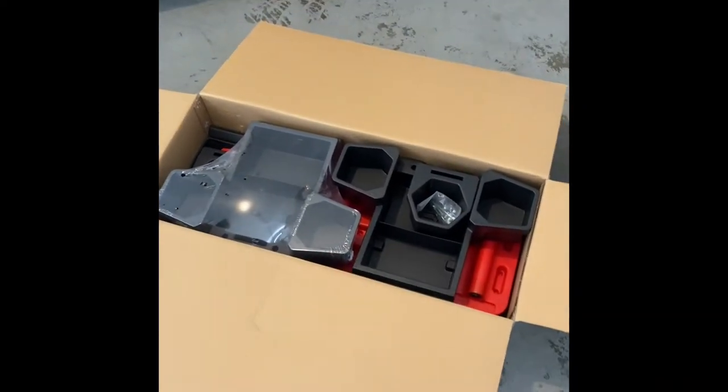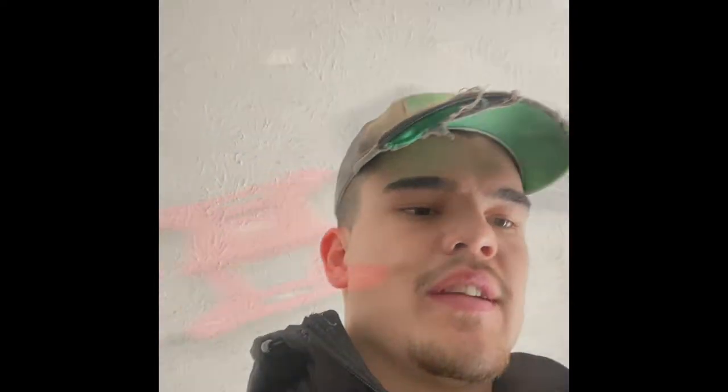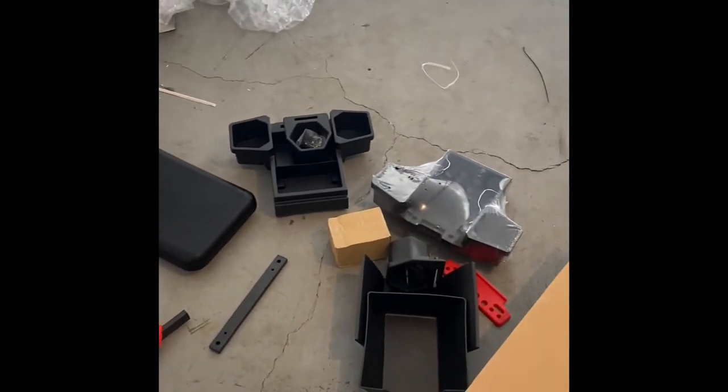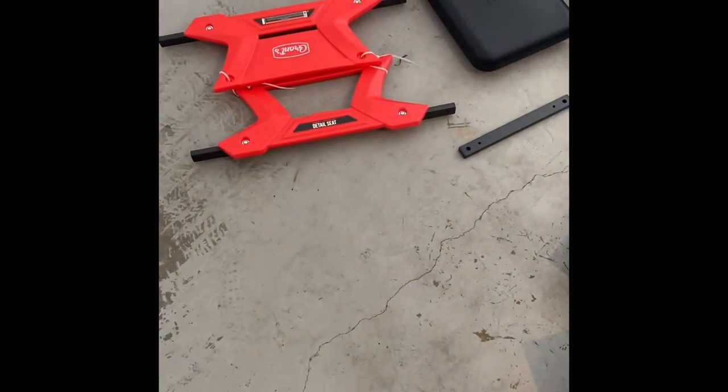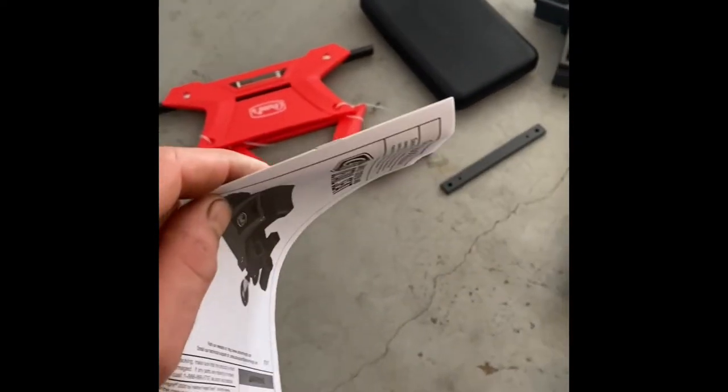A seat like this is essential if you're going to be doing detailing, especially polishing. You don't want to be bending down or sitting on the floor when polishing the lower panels, and it's also easy to sit on the stool to clean the wheels when washing a car. It looks like it's in a lot of pieces and pretty complex, so I'm going to read the instructions and figure out how to put it together.